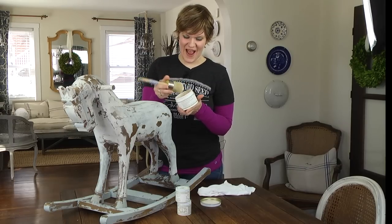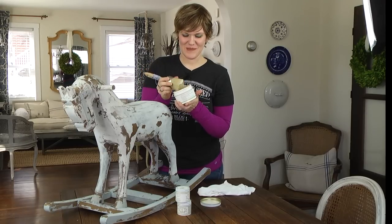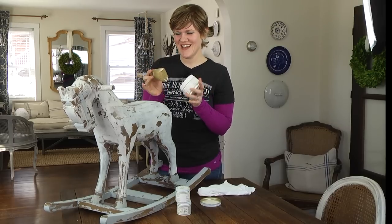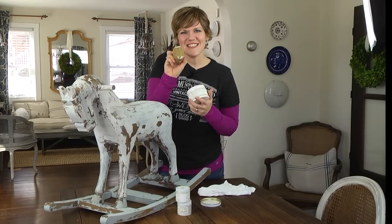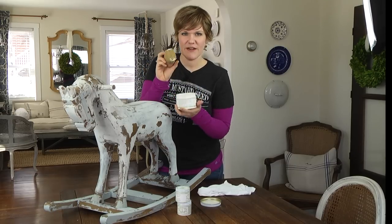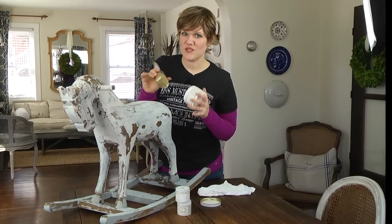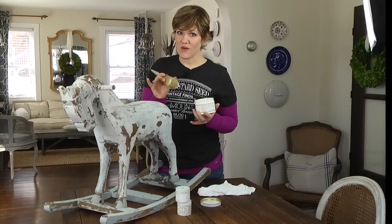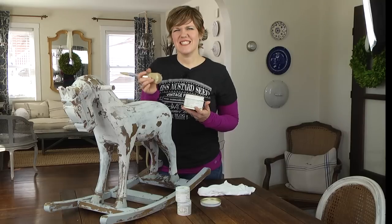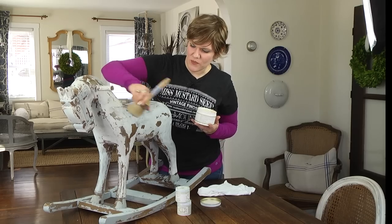A common mistake when using wax is to glob a whole bunch onto the brush. I've had people tell me they used a whole can of wax on one dresser — you just need a little teeny bit. I've loaded just the tips of my brush with wax, and that's all you need to get started. It's better to have a little less and add more, because too much is when your finish feels sticky and greasy to the touch.